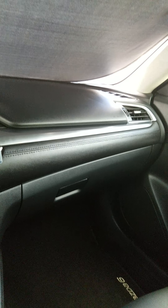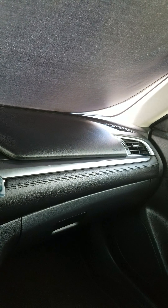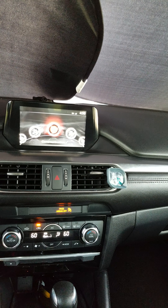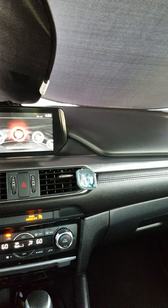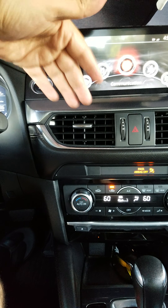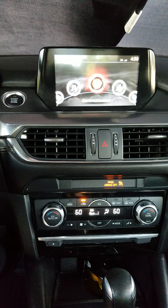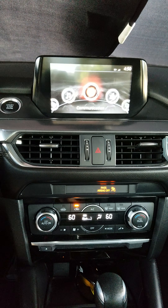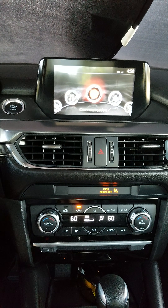How you doing guys. This is a video I decided to do since I wanted to do some work on my 2016 Mazda 6. I could not find a video explaining how to remove the dash to get to the infotainment center, which is pretty much the head unit. I'll tell you about that and also about what I did to turn this into an Android system.